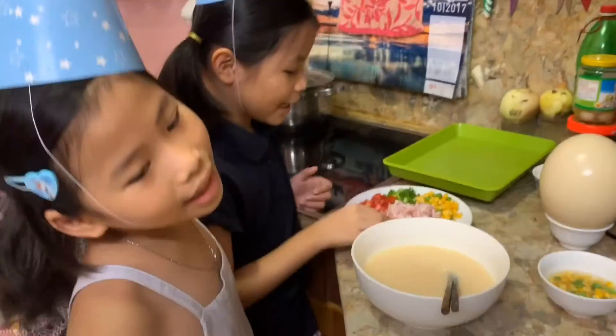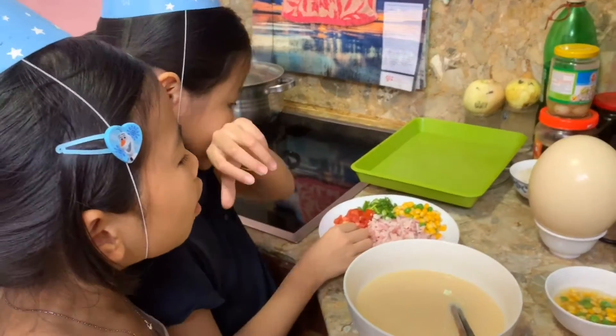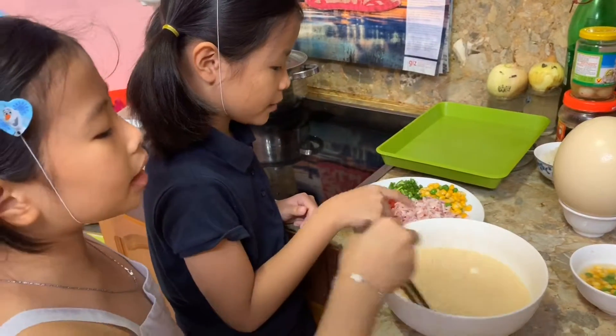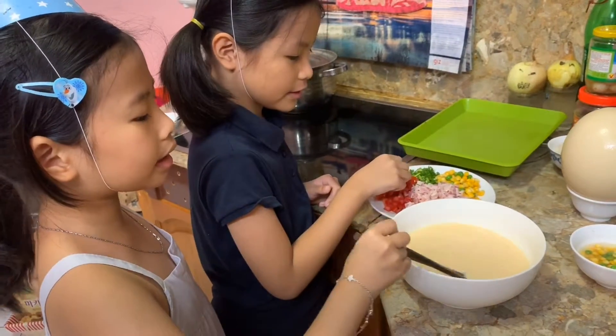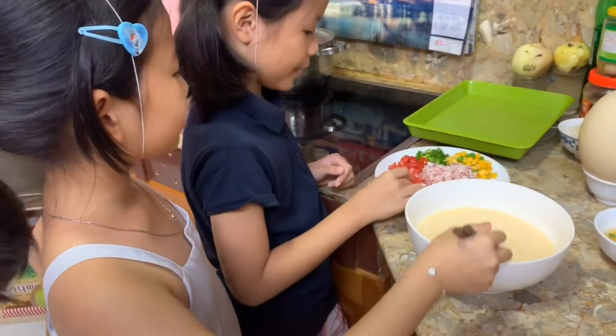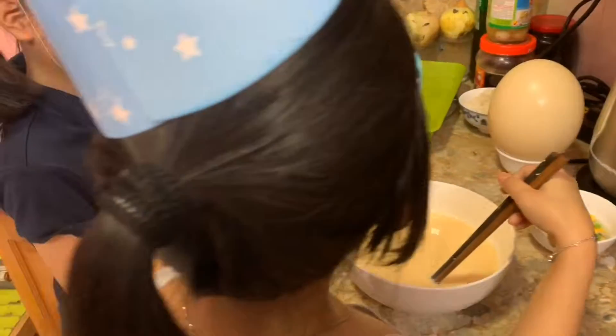Now we will put popcorn, peas, onion, and tomato in this egg. Ok, now put it in. And put the tomato.